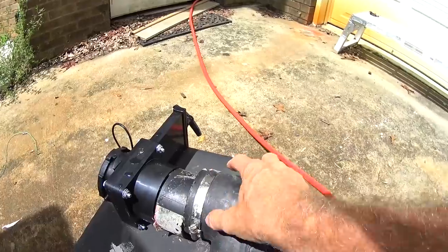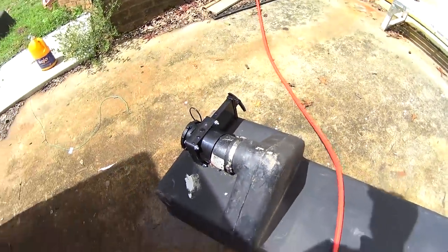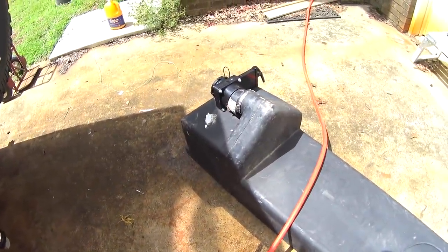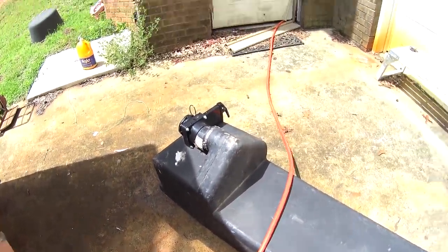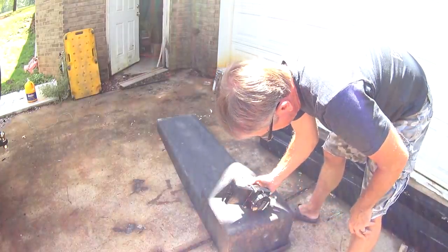If the valve was turned around and mounted in this area right here, it'd be perfect. But it's not, so I'm going to make the best of what I've got.